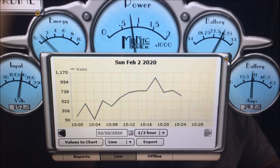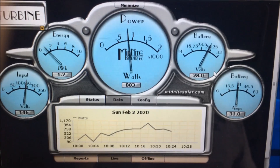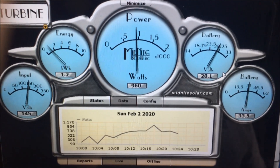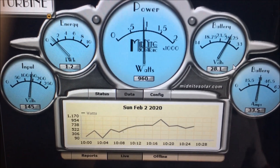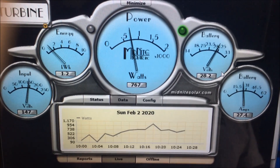These batteries should be charged up in no time. At the same time with the inverter running there's a draw, plus I've got a heater going inside the building and a couple of battery chargers charging some equipment inside. There's our green light again.